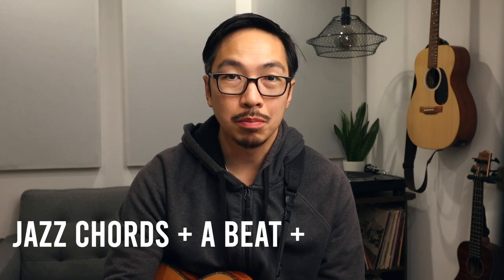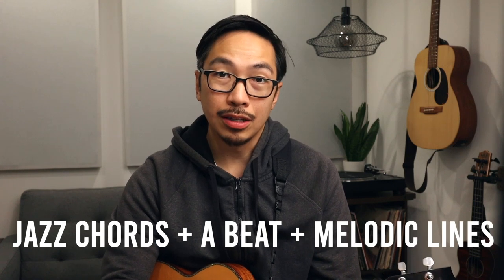So let me quickly define what I see as neo-soul. We're often taking jazz chords, we're playing them on top of a nice groove, a nice beat, and we're adding these nice little melodic lines on top.